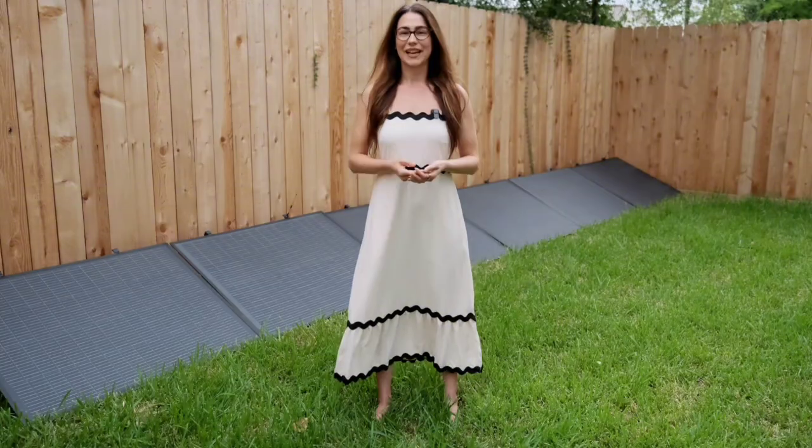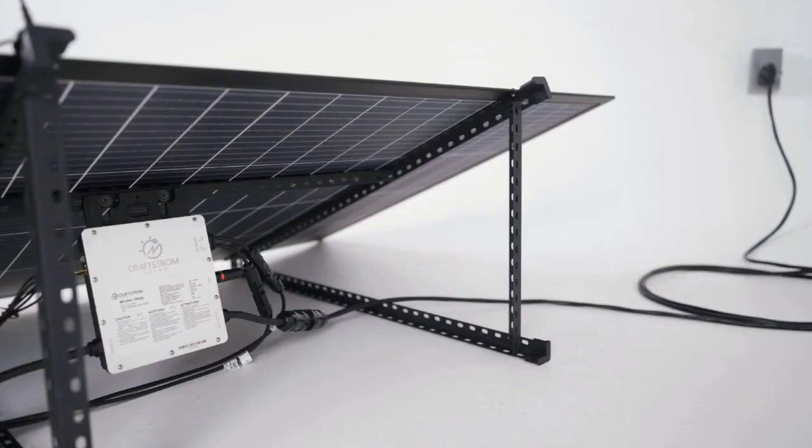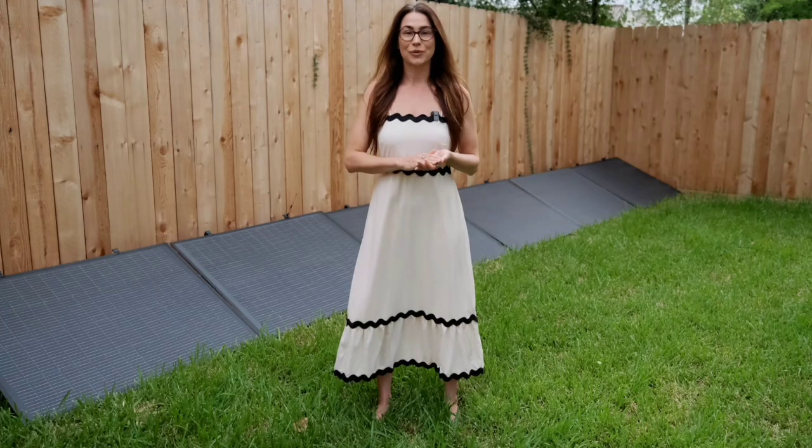This is our 1200 watt solar kit. It includes six 200 watt bifacial solar panels, which generate power from both the front and the back. The panels are framed in lightweight, durable aluminum and attached directly to the mounting system. They're engineered to withstand high winds and tough weather conditions.